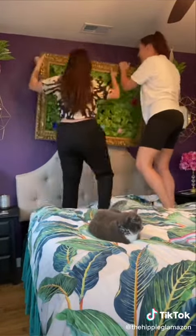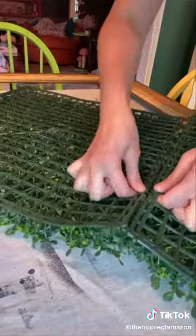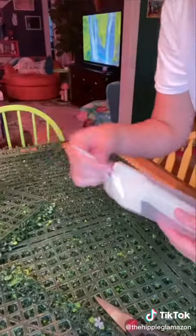We took everything down and got to work. I removed the greenery and replaced it with these artificial boxwood panels that snap together really easily. They're linked in my Amazon storefront.